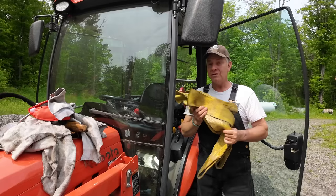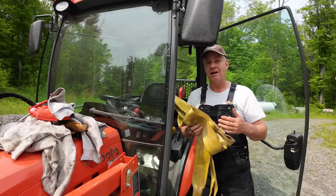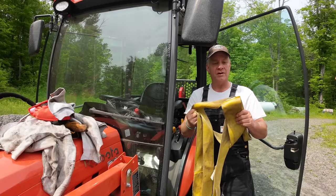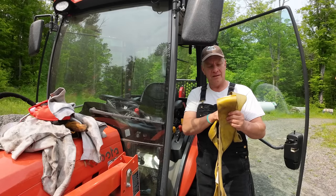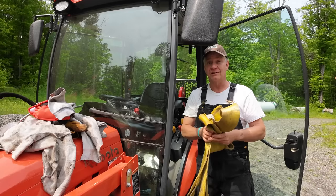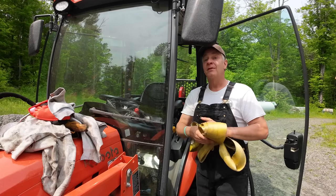Tree straps — always carry a couple of these. They are super cheap whether you get them at Canadian Tire, Princess Auto, or your local hardware store. These things are like four or five thousand pound working load limit. You can get them for under ten bucks. Get a couple of straps because when you're working in the forest, you'd be shocked how many times these things come in handy.